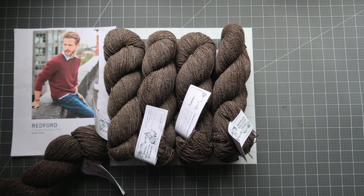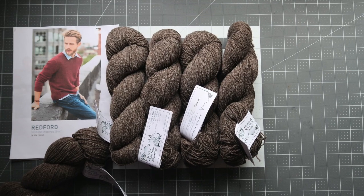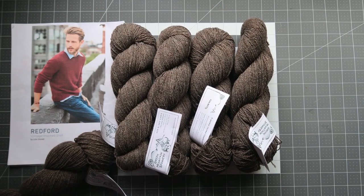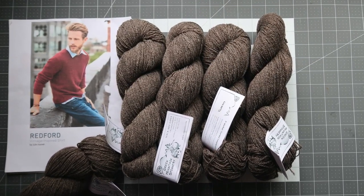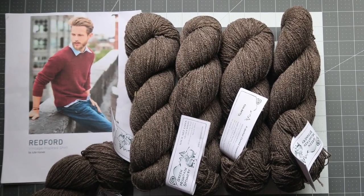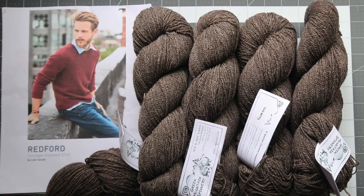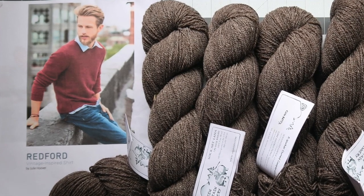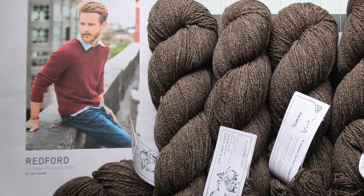Hello and welcome. My name is Adrienne, I use masculine pronouns, and this is usually the Freakish Lemon video podcast. This video is different than the usual content here on this channel. This video will take you through the process of machine knitting a Redford sweater, a pattern by Julie Hoover. This is a paid pattern which can be found on Ravelry — the link will be down below.